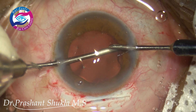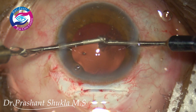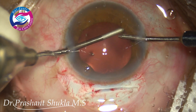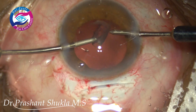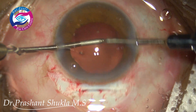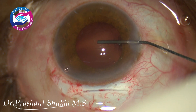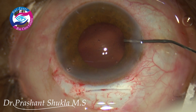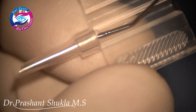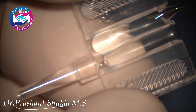Hands are switched and the cortex on the other side is being removed. The capsular bag is then refilled using high molecular weight sodium hyaluronate, which is also easy to remove afterwards.